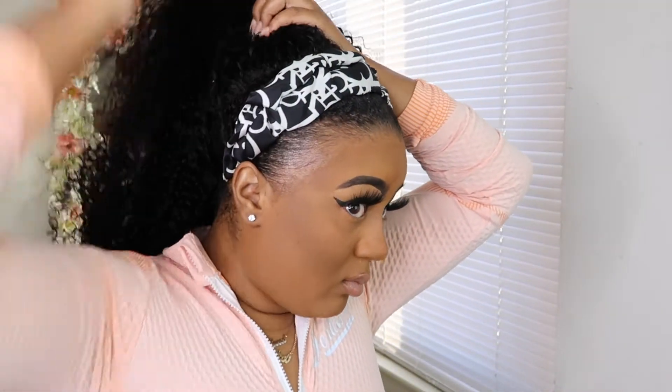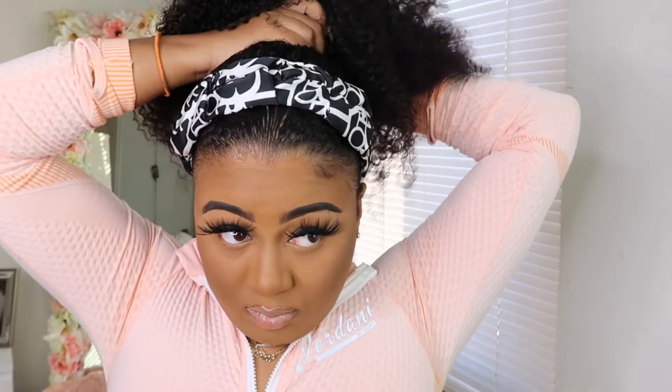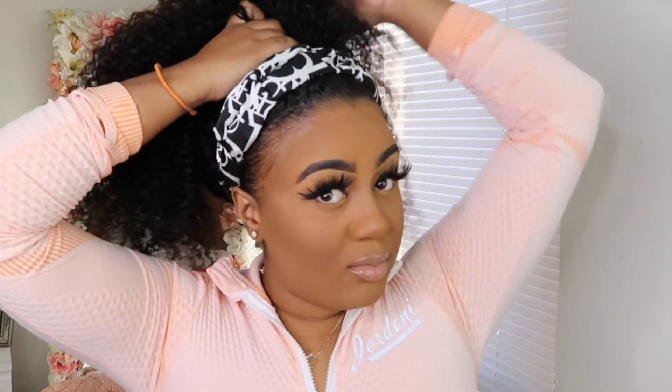I really like the ponytail. I'm a bun lover, so I think when I wear this wig I'm most likely going to be wearing it up in a bun. However, it is super cute while it's down. But I'm just a messy curly bun type of girl. That's the style I'm about to show you guys — and it looks really cute even in a ponytail just like that.